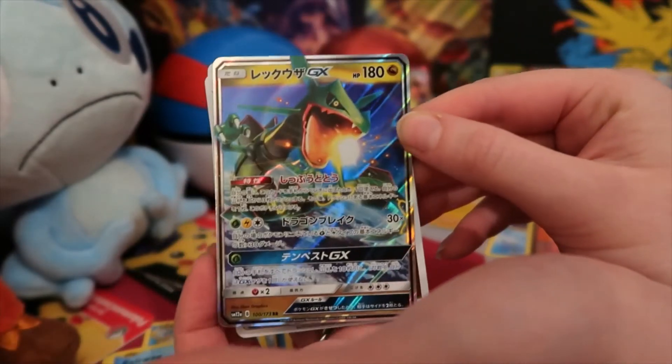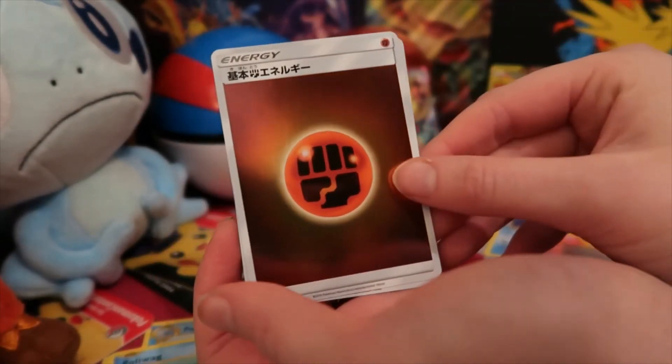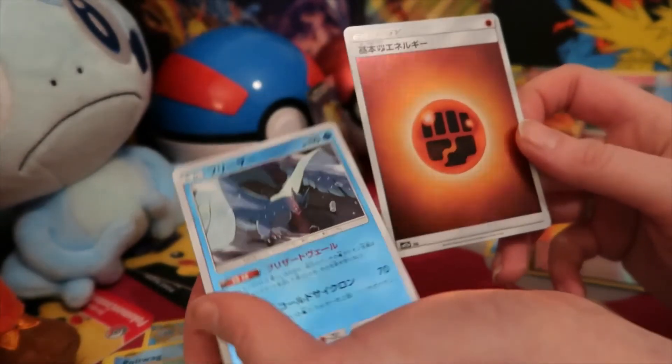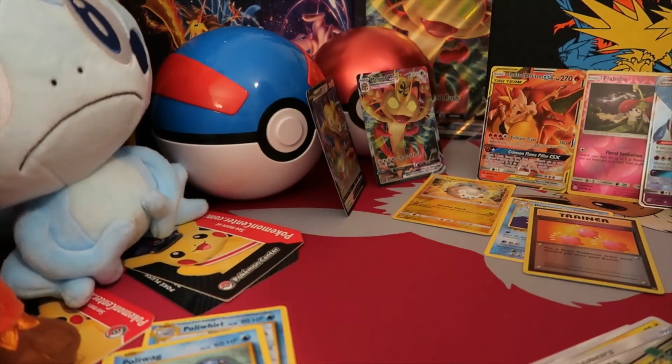A Rayquaza GX — nice! There's two other things — we got a fighting energy, holo fighting energy, and a reverse holo Articuno. Oh right! These are really cool. It's so weird seeing the Japanese writing. So yeah, we got some really good pulls today.